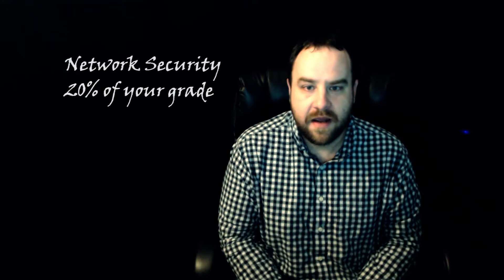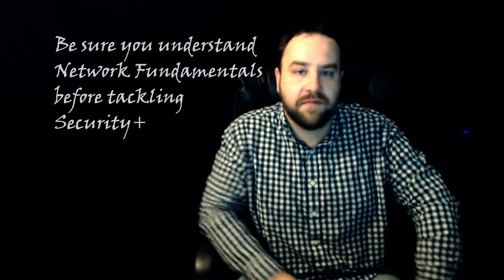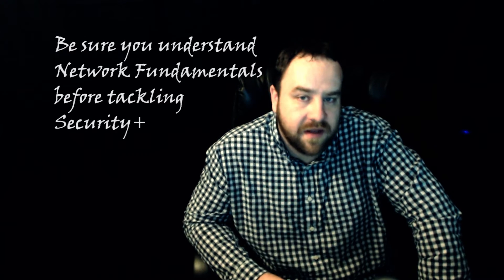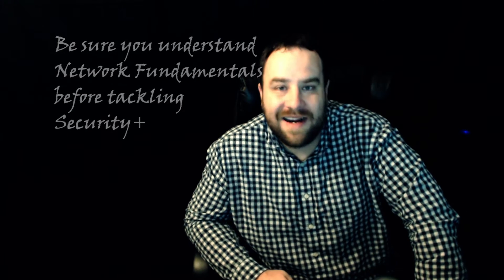The first thing you're going to be tested on is network security, which is going to be 20% of your grade. You're going to want to have an understanding of networking concepts, so I would suggest you go out and read the Network Plus book before you jump into Security Plus, as it is very vital that you understand networking concepts.